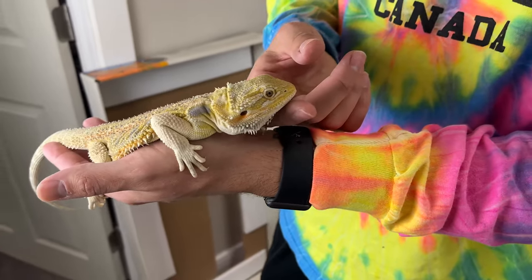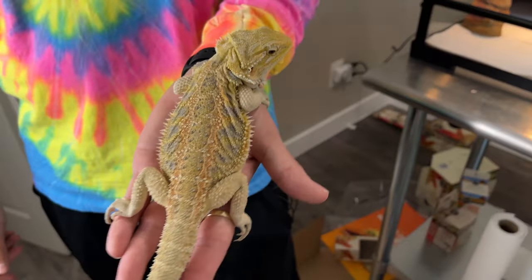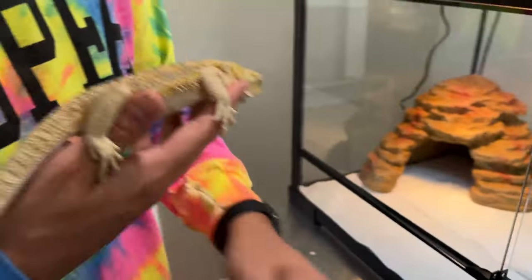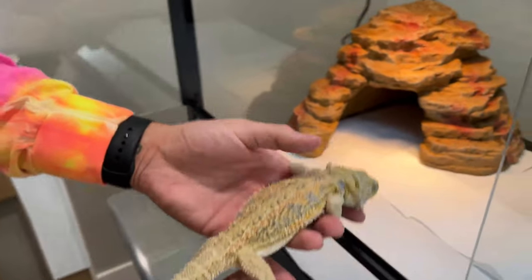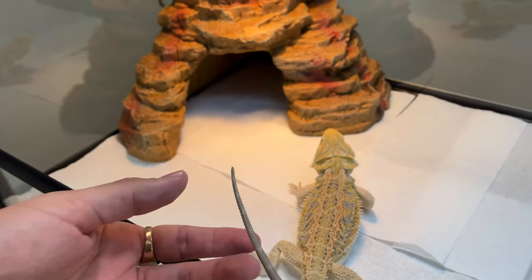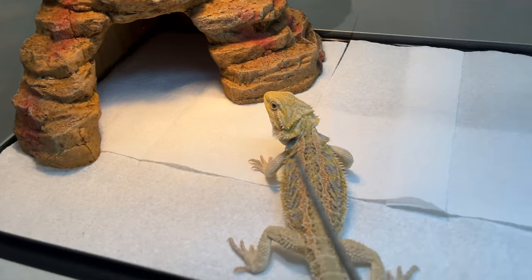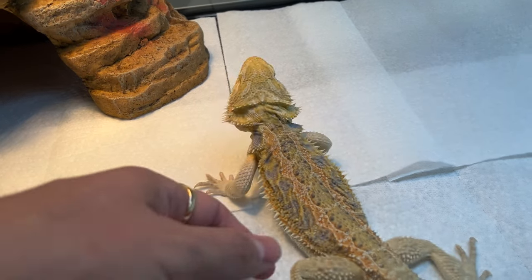We're just going to do a fresh little clean on this — we don't know where it's been and I want to make sure it's good to go. So this is Lemonade. She's our hypo citrus bearded dragon, hatched at Hillman's. I'll put a link to her profile in the description. They do a lot of bearded dragons and other snakes and colubrids too. They're super awesome to work with. We're going to see how she likes her new cage.